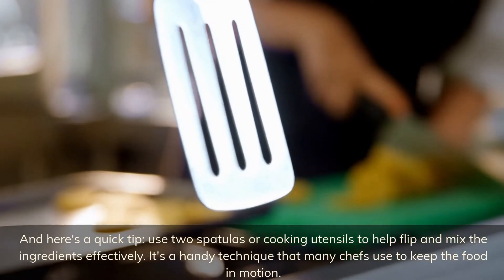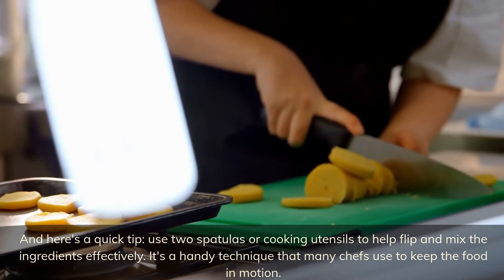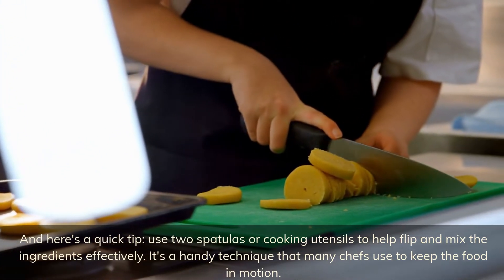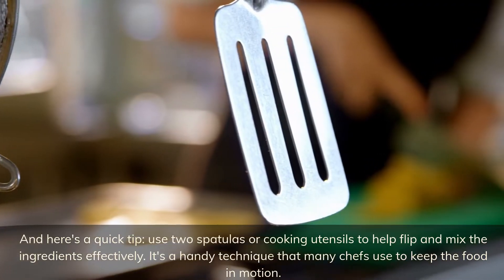Here's a quick tip: use two spatulas or cooking utensils to help flip and mix the ingredients effectively. It's a handy technique that many chefs use to keep the food in motion.